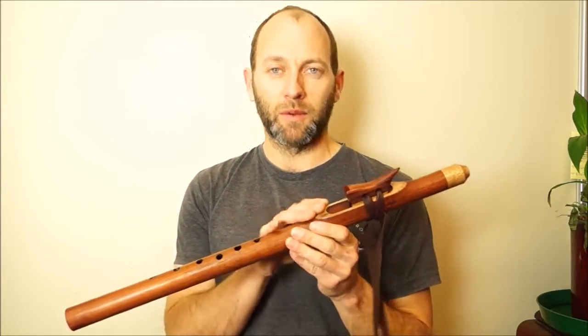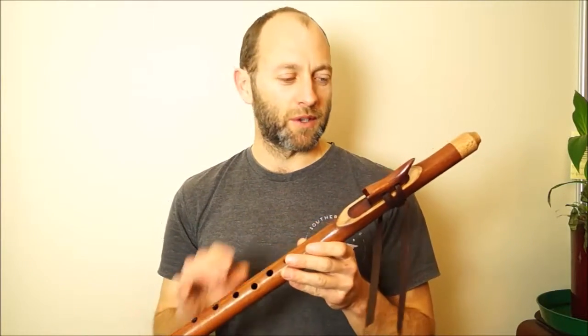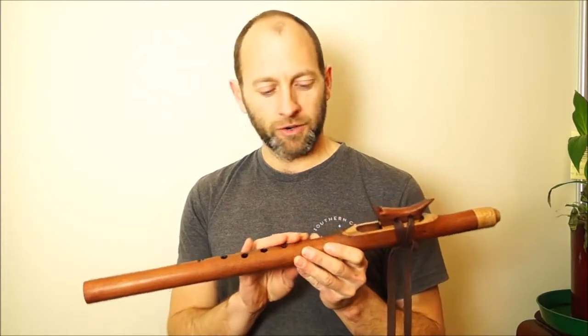Riwariwa is a native New Zealand wood, and this is African Rosewood — so nice, dense, durable, clear, resonant timber. If you're interested in a flute like this, please get in touch.